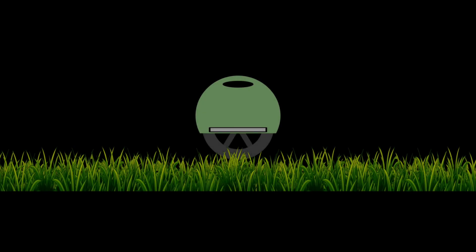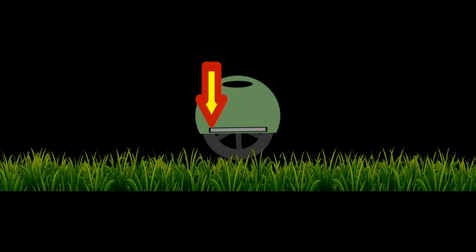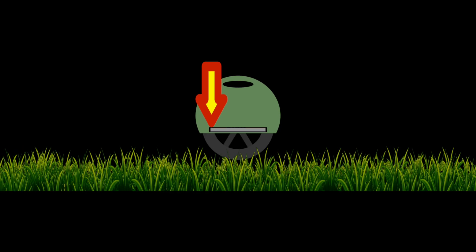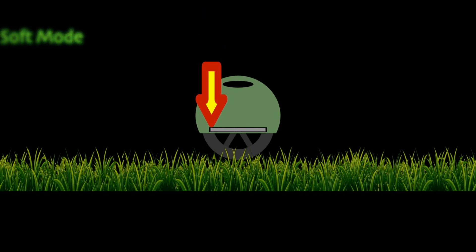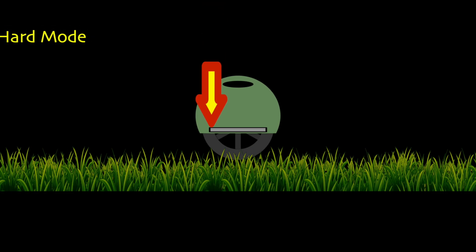Let me explain. The EUC has only one goal: to stay upright. If you try to tilt the wheel forward, it spins the motor in order to neutralize the tilt and get the pedals back to horizontal. The fact that you can use this feature for acceleration is not its main function or goal. What the ride modes or pedal sensitivity does is affect how hard the wheel tries to stay upright, not how hard it tries to accelerate, since it never really tries to accelerate.